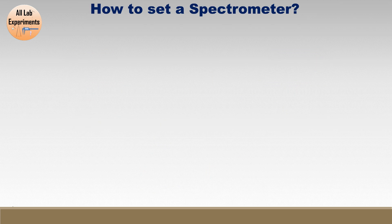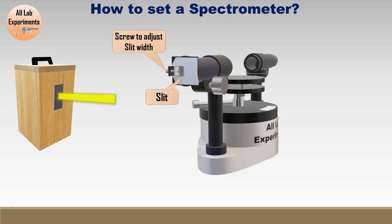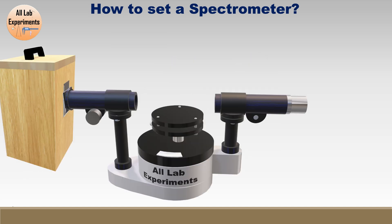We have a light source like this sodium lamp — we put a box on it and through the slit this yellow light comes out. Now we have this spectrometer in which we can see a slit; the width of this slit can be adjusted using this screw. Let us place them so that the light coming out of the box goes into the collimator through the slit.